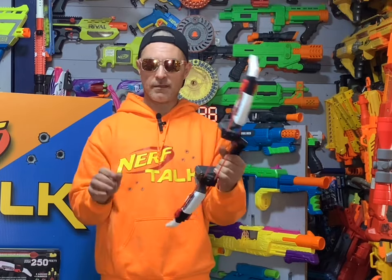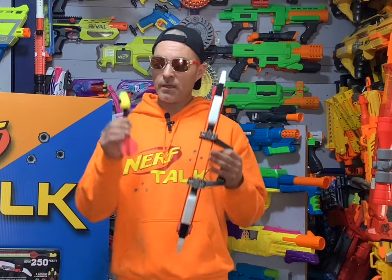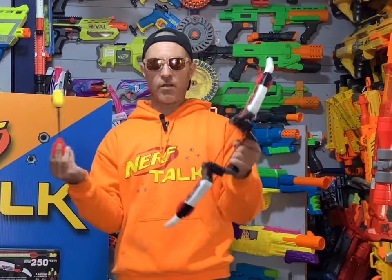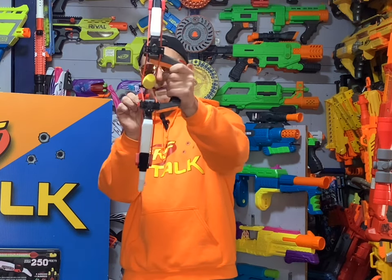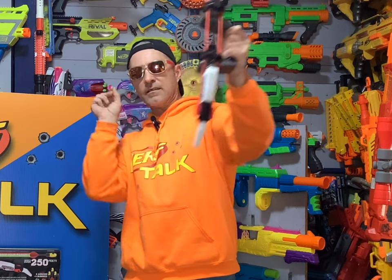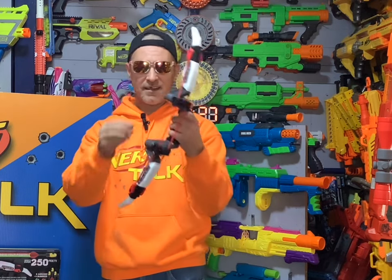In order to use this bow — and I know just from watching Phone Quest's review — you don't want to pull this back too hard inside the house. All you've got to do is put your arrow in, knock it in like that, and I'm not going to pull back too far because I'm inside. But this thing is definitely going to have some distance.